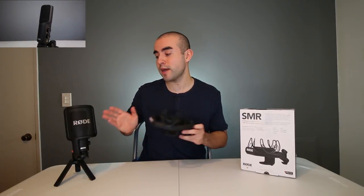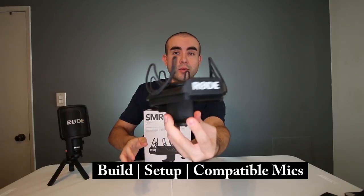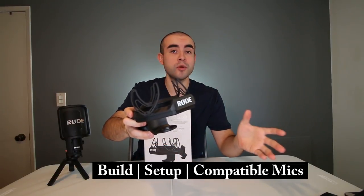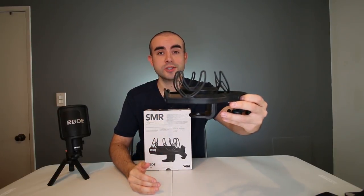If you haven't already seen my review of the Rode NT-USB studio mic, that's actually the mic I picked up to use with this shock mount. I'm going to break this review into four parts: build and design quality, how to set it up on your mic and boom arm, microphone compatibility, and whether a shock mount is really necessary for your needs.